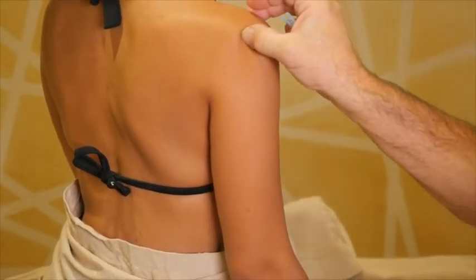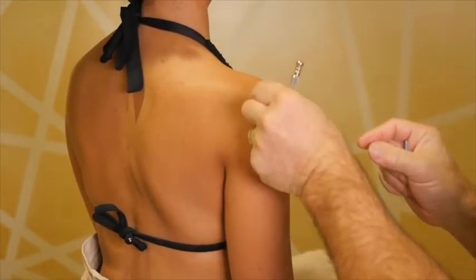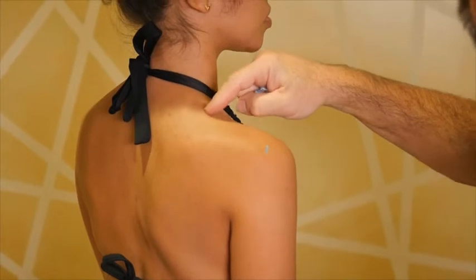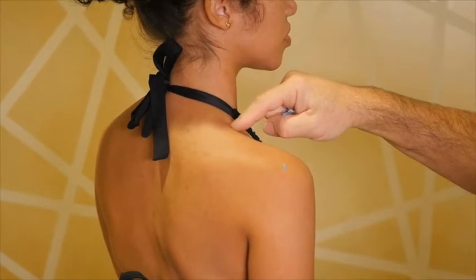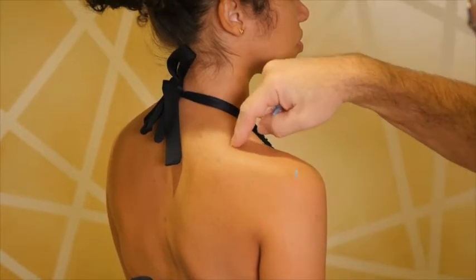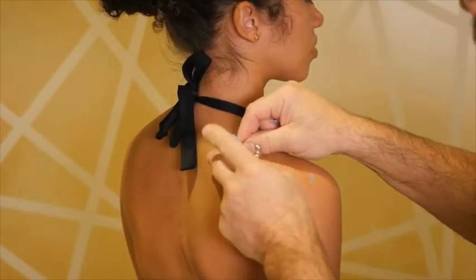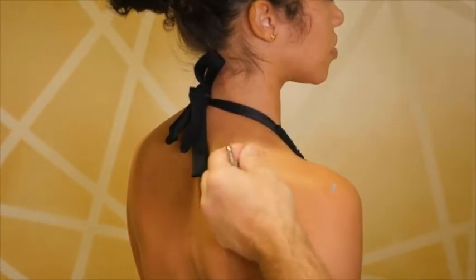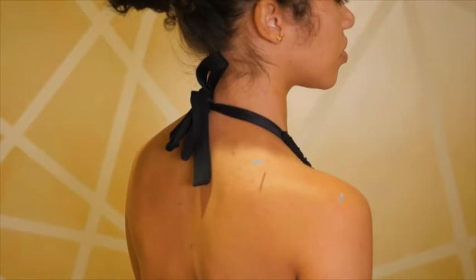We end up at Triple Warmer 14, in the rear eye of the shoulder — a very good point for shoulder pain. Triple Warmer 15 is just posterior to Gallbladder 21. Gallbladder 21 is at the top of the trapezius, and Triple Warmer 15 is in the middle of the trapezius, one cun posterior to the highest point. Like Gallbladder 21, we must watch our angles and ensure we're not close to the pleural space, inserting the needle at a transverse oblique angle.